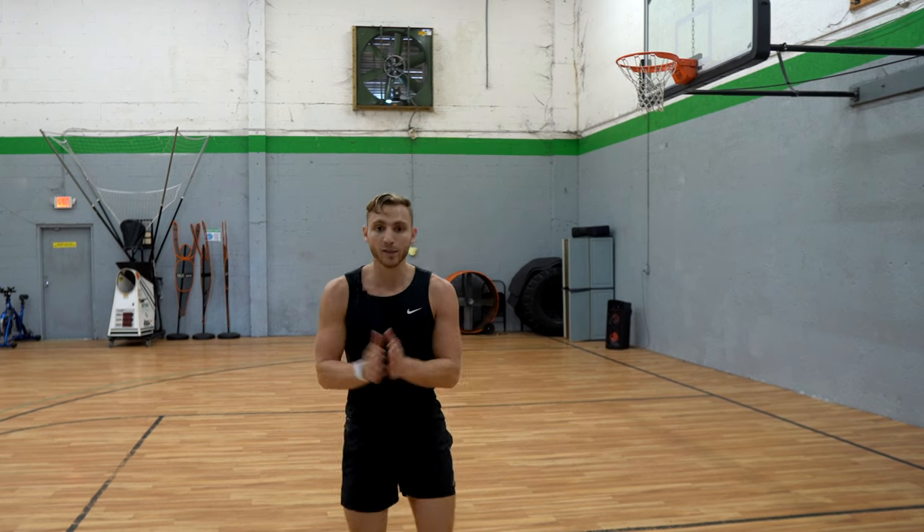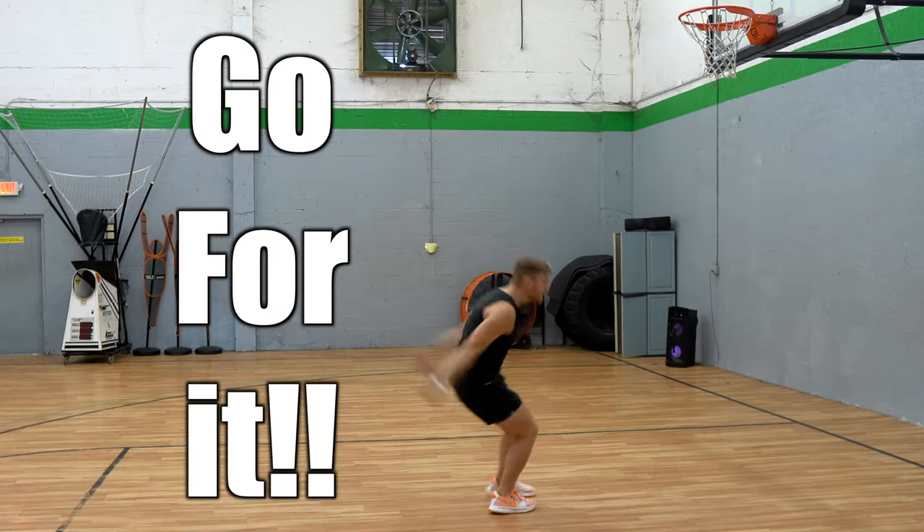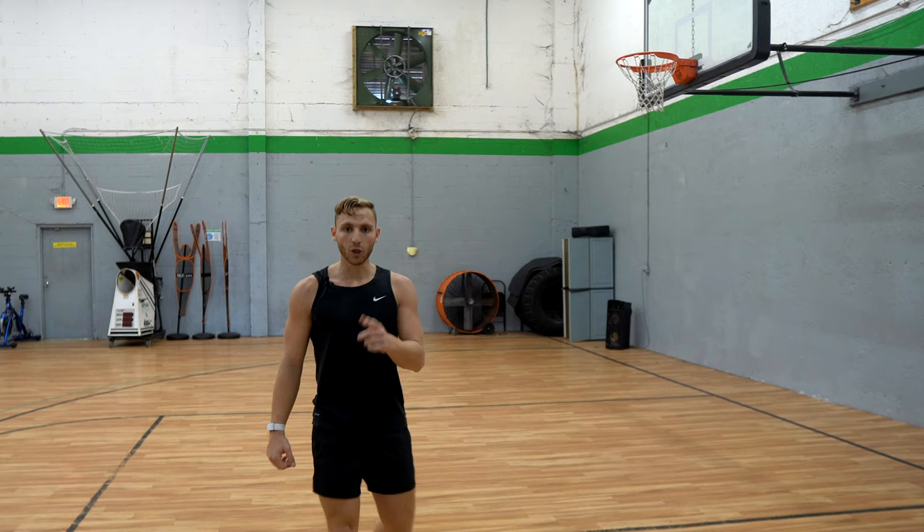You gotta reach for something out there, so you gotta explode. That means you gotta run fast, you gotta plant hard, you gotta take off fast. It's the only way your body's gonna get stimulated to have a response that makes progress.